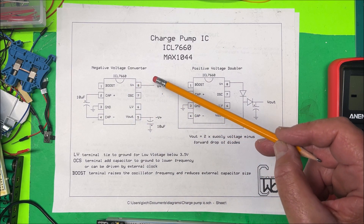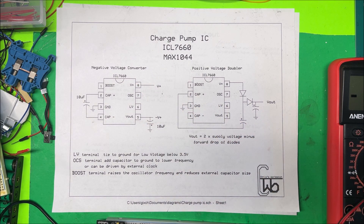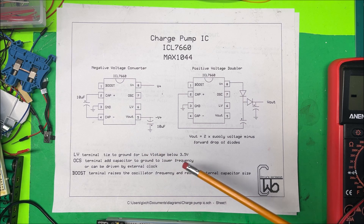Pin 8 is your positive voltage input and pin 7 is the oscillator. If you connect a capacitor to ground on pin 7, you can lower the frequency, and you can also drive it with an external clock. The LV pin is the low voltage terminal — if you tie that to ground, you can run the chip down to 3.5 volts.